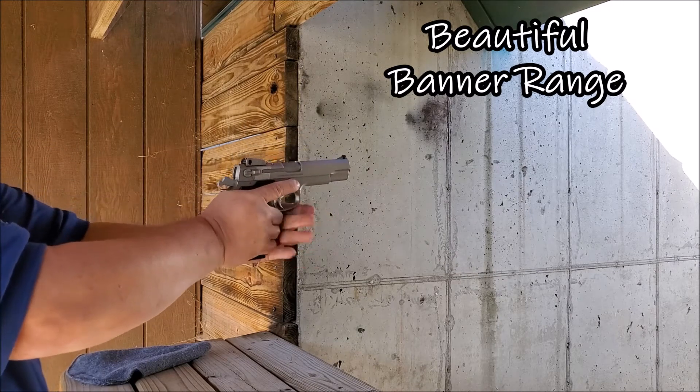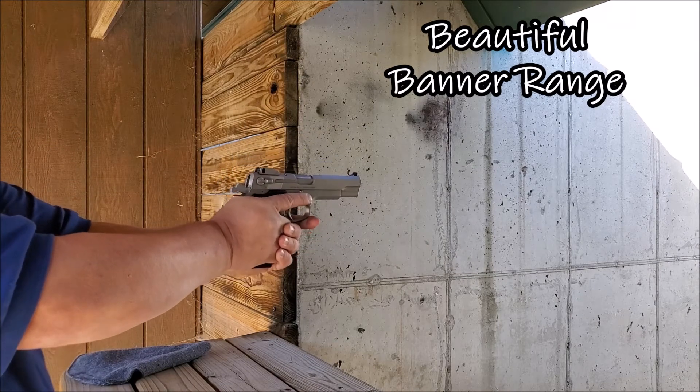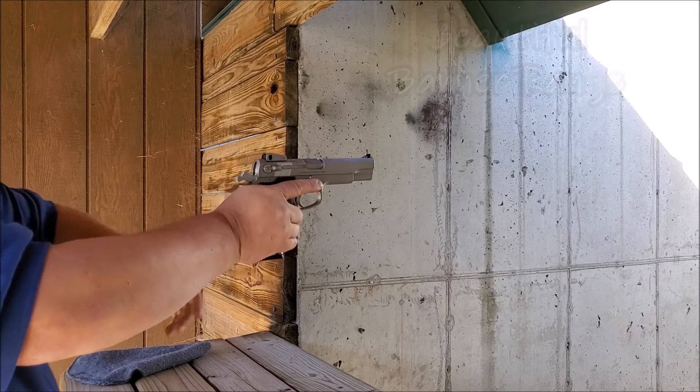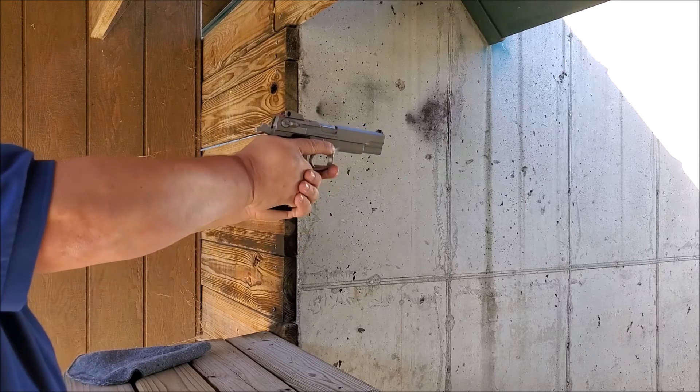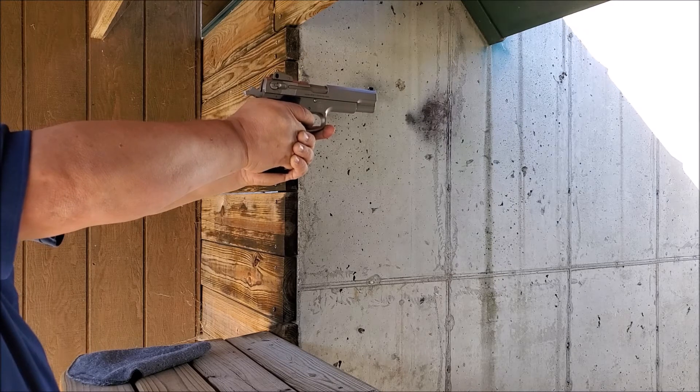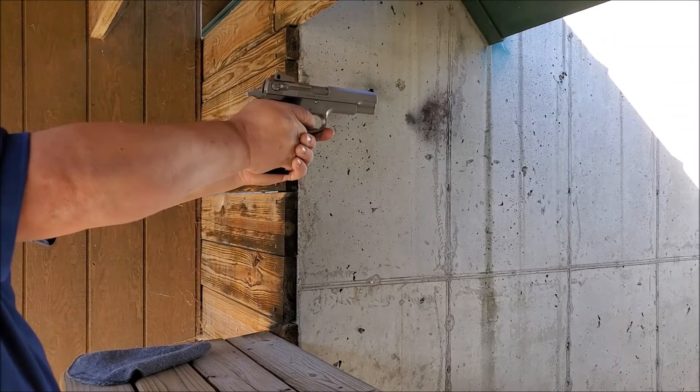They all say 10 millimeter is the best millimeter — we shall find out. This should be a sweet gun. I've got that 6904 compact nine millimeter that I really like, but oh boy this is a beautiful gun. Let's give it a try. That recoil's not bad at all.